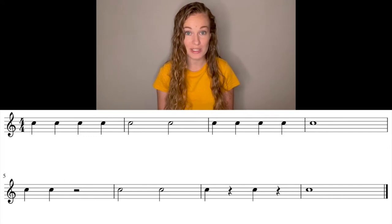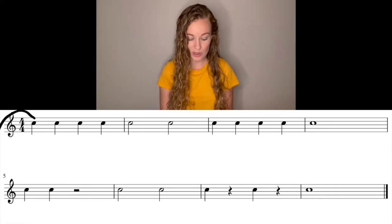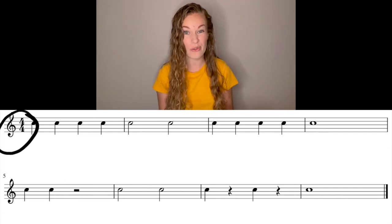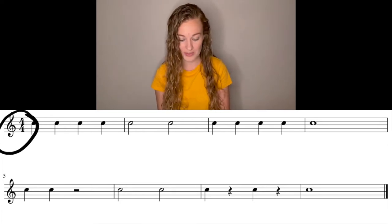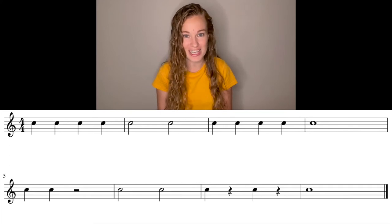First things first, we have to look at our time signature. So here we have 4/4, which means there are four beats in the measure, and the quarter note is going to get one beat. So now that we know that, we can go ahead and start labeling those counts.